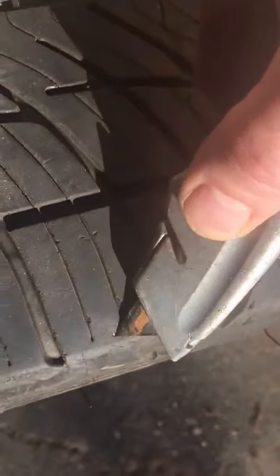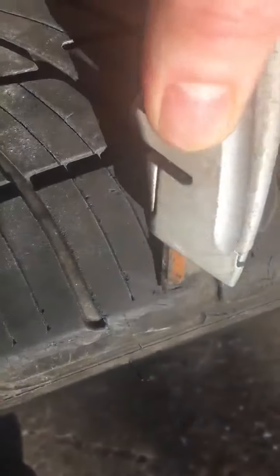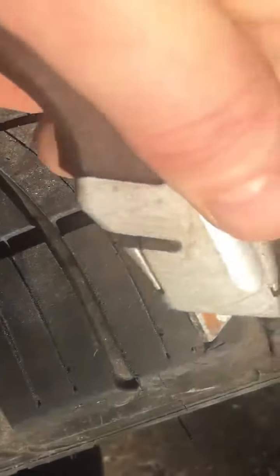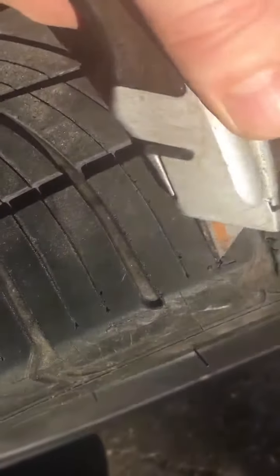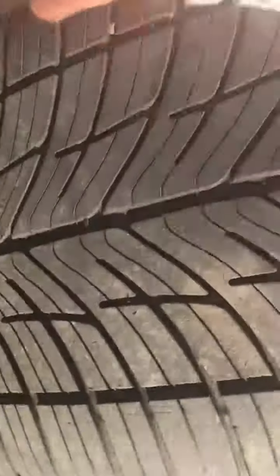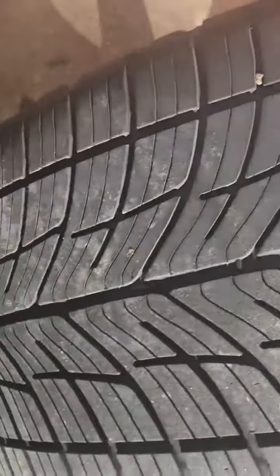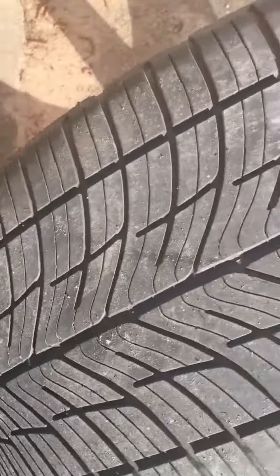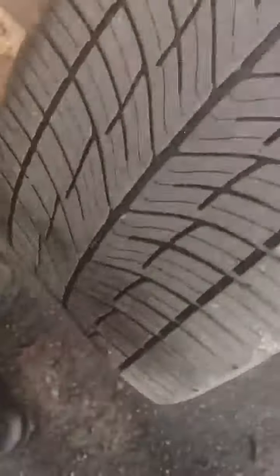I don't know if this is a big one or a little one — you can't tell. I think that was a little one; I don't think that was it. I'm not poking into the tire enough to do damage. I think that was just a metal shaving. Let's keep flicking — these are just shavings, just rocks. But just to be sure, you can poke them out. That might have been the little bugger.